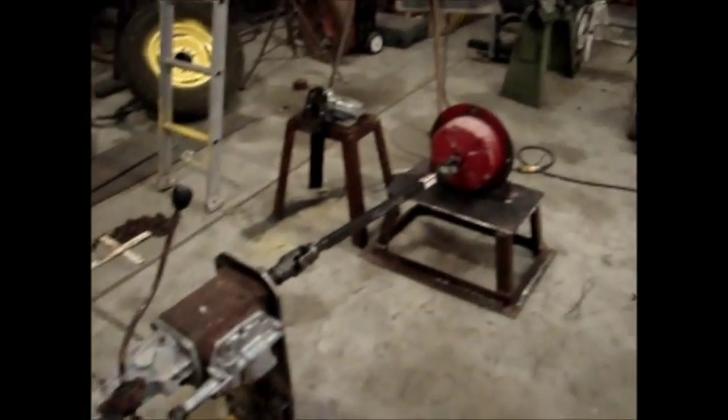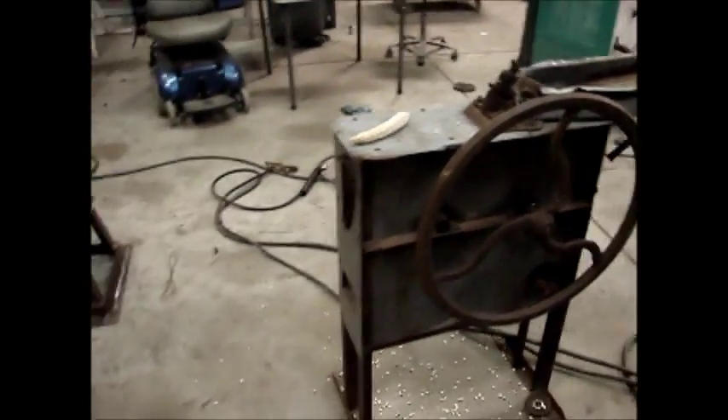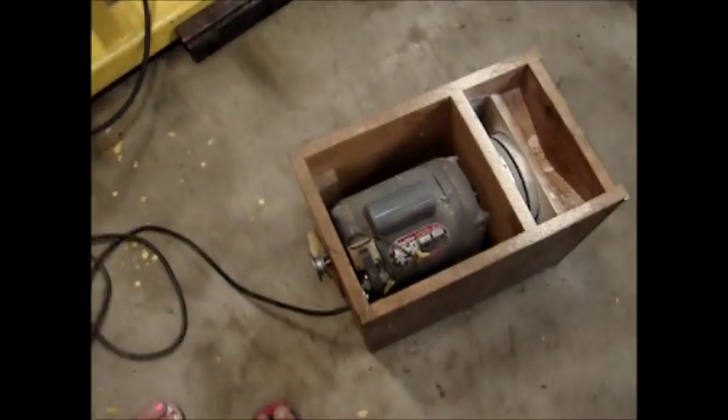You can grind, you can make power, wash clothes, shell corn, pump water — whatever you want to do — without the grinder hooked up and going.